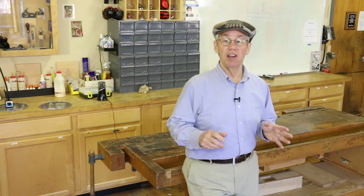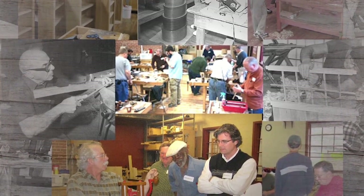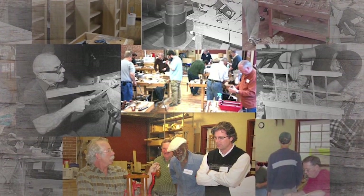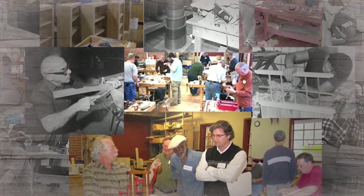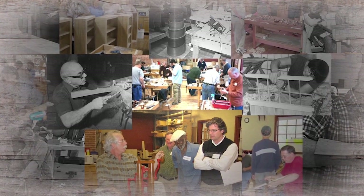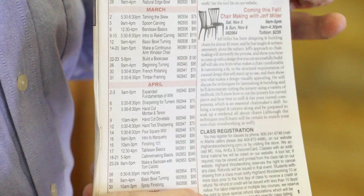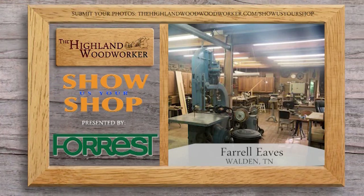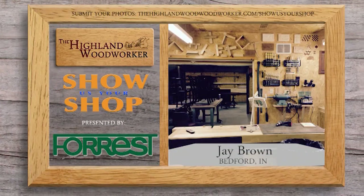Highland Woodworking has been a leader in woodworking education for more than 30 years. They offer all kinds of woodworking classes year-round, ranging from how to hand-cut dovetails and mortises, to how to sharpen a plane or chisel, how to build a cabinet, chair, or bookcase, or how to turn a wooden bowl. There are classes on wood finishing, French polishing, and even antique furniture restoration. For a list of upcoming classes, look in their catalog or go to highlandwoodworking.com.